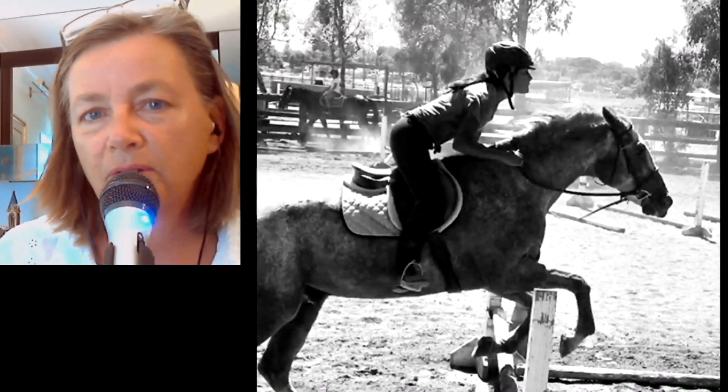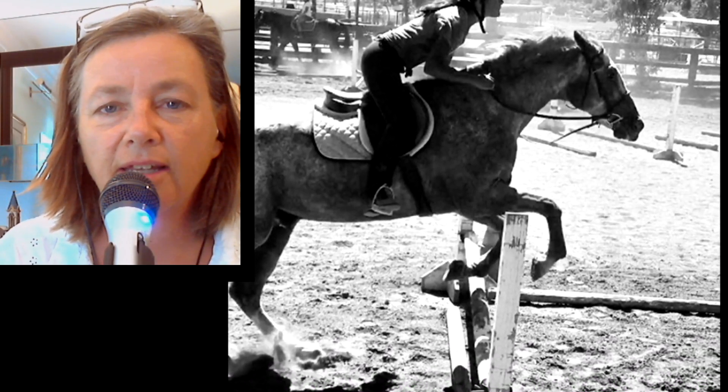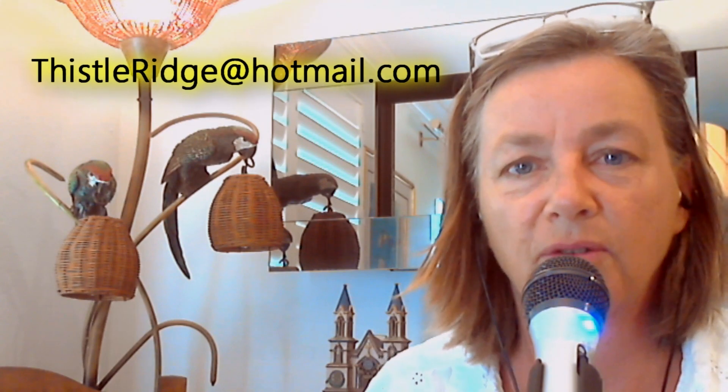The pictures were supplied by Bellin, who sent in these photographs — thank you so much for these photographs. I really appreciate you taking the time to send them. If you'd like to have your own position review done or get some more tips on how to improve your riding, send me an email at thistleridge@hotmail.com.